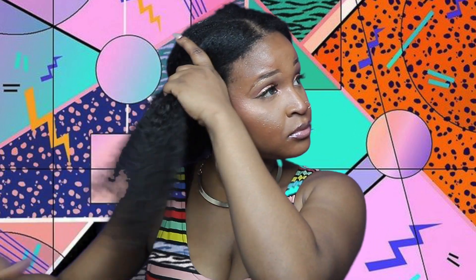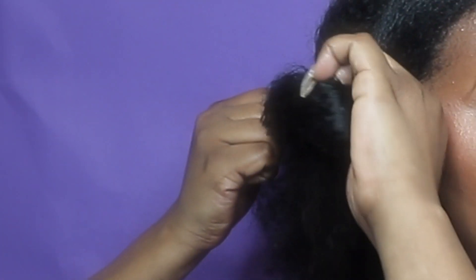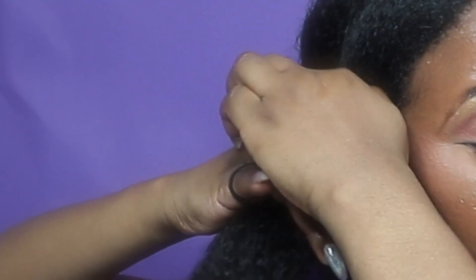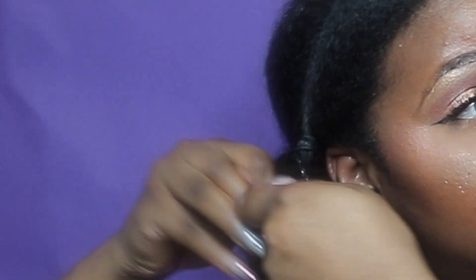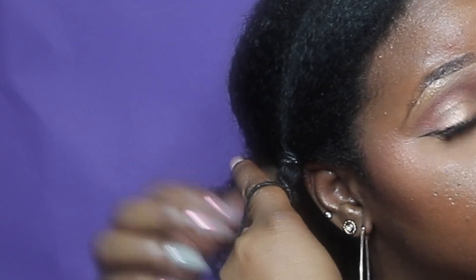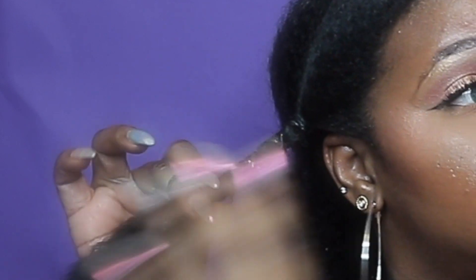I'm applying a little bit of my favorite leave-in conditioner just to soften up my hair a bit, as my hair felt a little dry. Now we start the hair banding process — you just grab a hair band, place it at the base of your ponytail, and all you have to do is continue to double the hair band along the length of your hair.